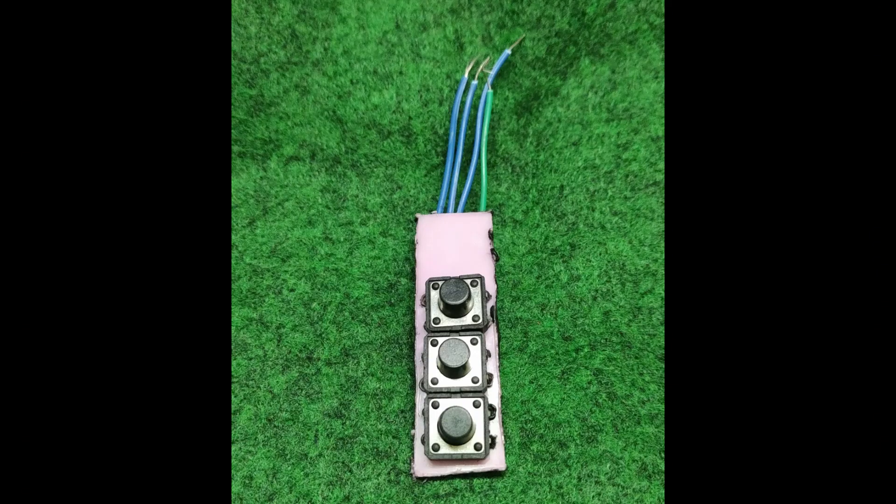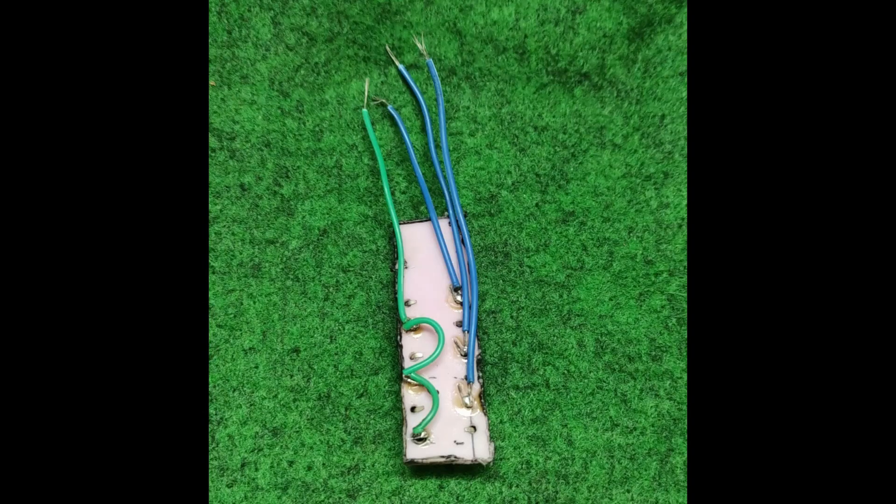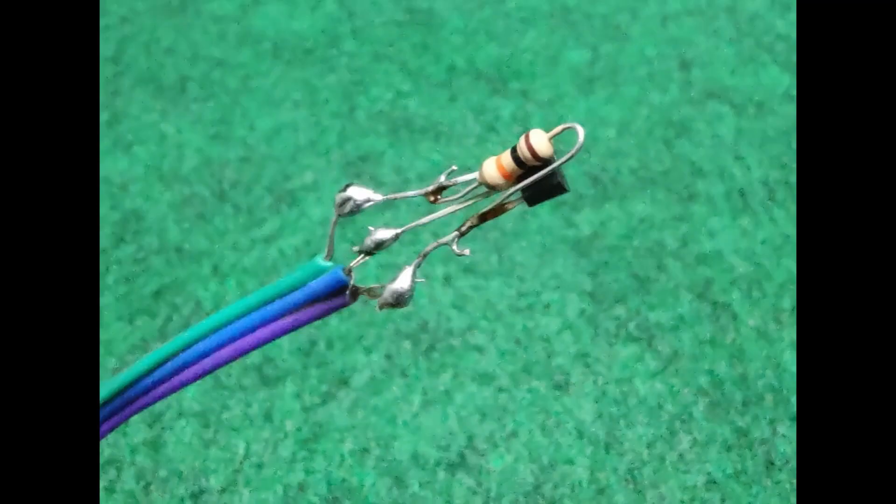To control the menu of our system, we need the push buttons which I had soldered accordingly and attached them on the left-hand side handle of my bicycle. I had also soldered the Hall sensor with a 10K resistor and wires to attach it near the disc brake.